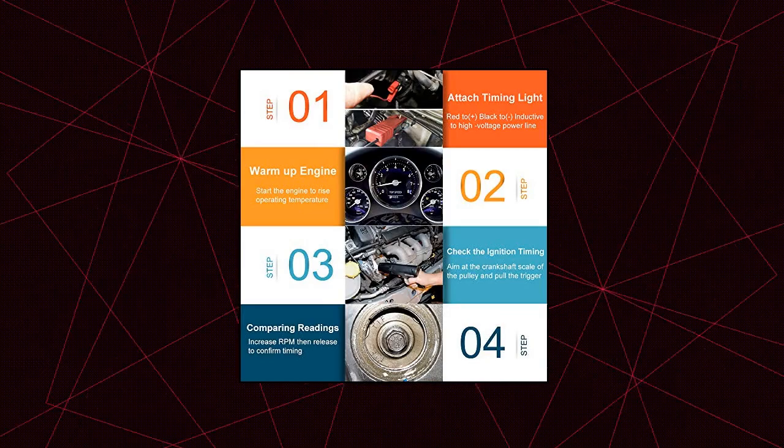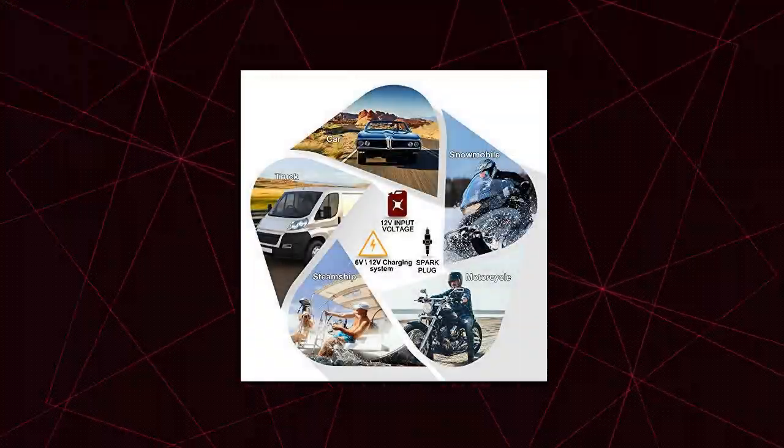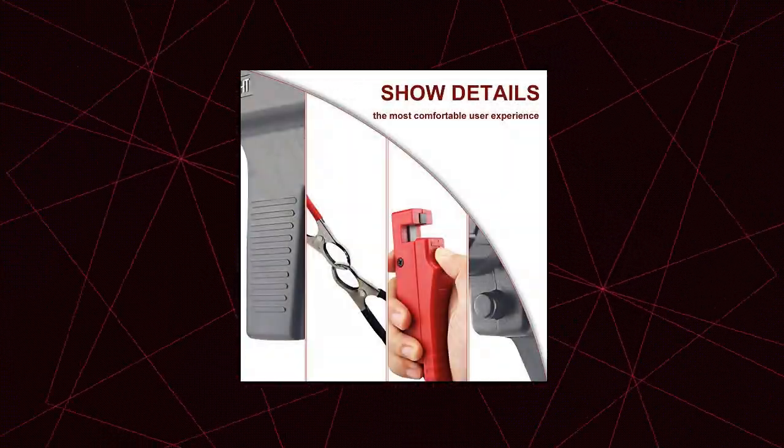The high quality makes it hard to wear out. The sensor clip is red and black to distinguish positive and negative poles, easy to use and more secure. It has a sliding clamp-on inductive pickup for easy and safe hookup.